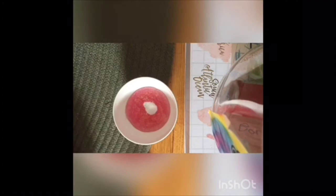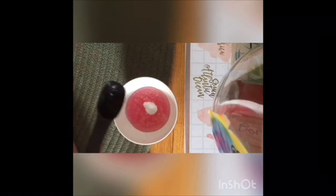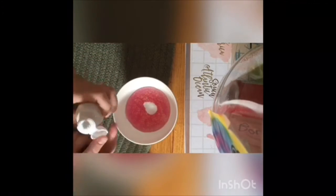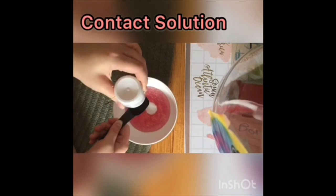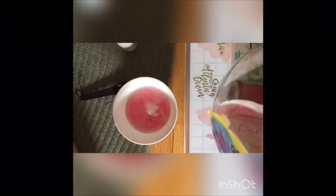Next, we will be using a whole tablespoon of contact solution. Today I only had a half a tablespoon, so I will be putting in two. But for you guys who have a full measuring spoon, that's just one tablespoon — you can put that in and start mixing. I'm mixing between my two because I have a half a tablespoon.